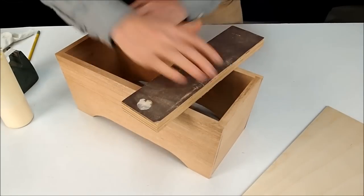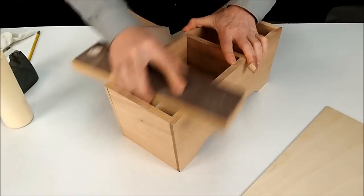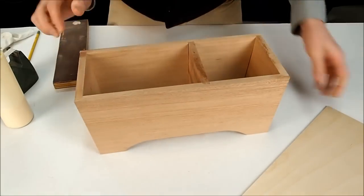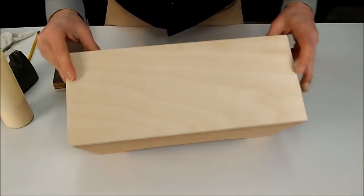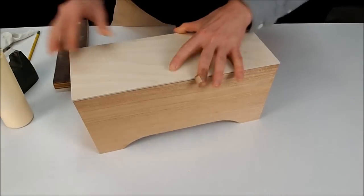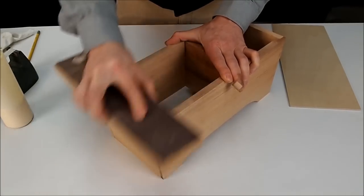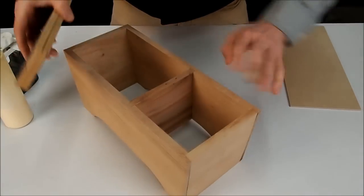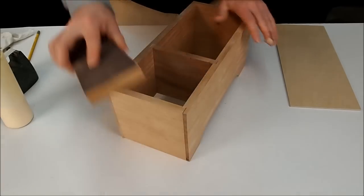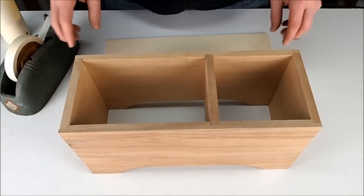They don't have to be perfect, but do a good job. You can sand a little bit, then if you want to test, you can put the top on and just push it down and see if you're getting good contact all the way around. This one doesn't need a lot of work — just do a little bit more here and a little bit more. That's how you sand the top level.